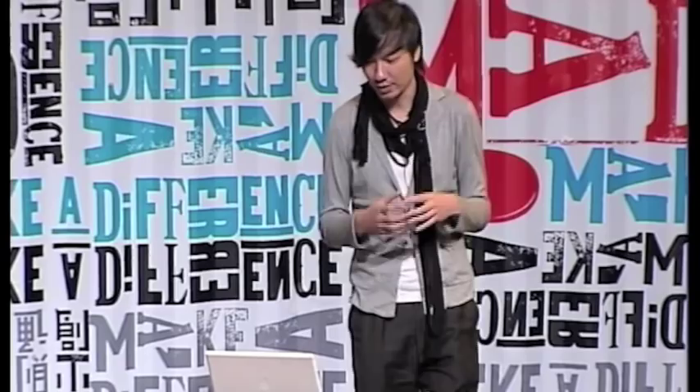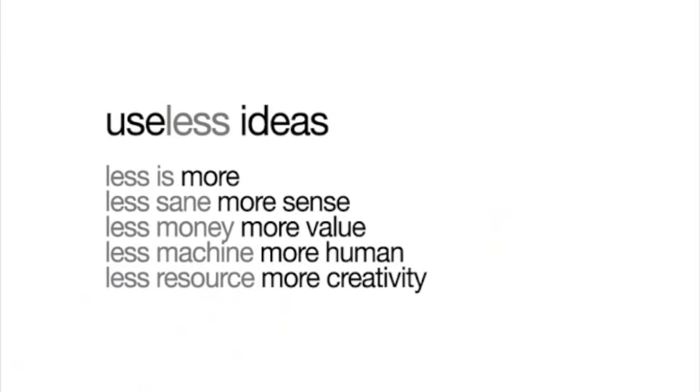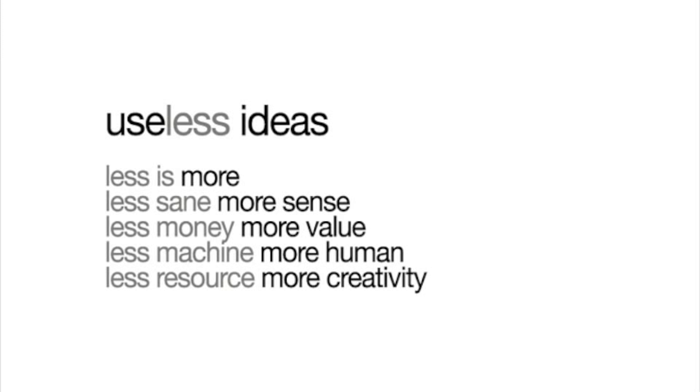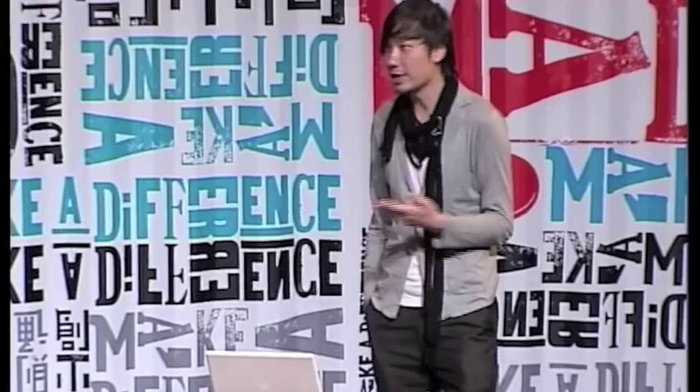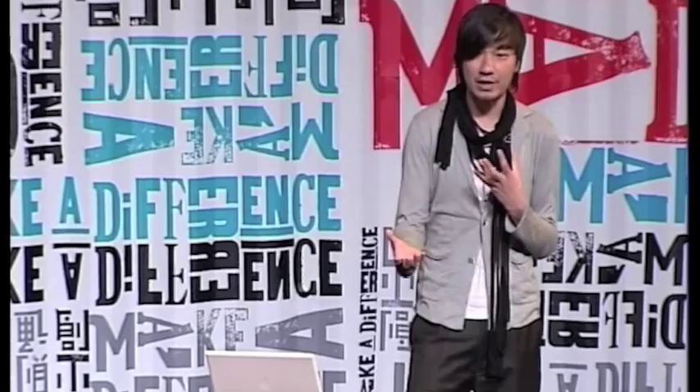So what is a useless idea? Basically I summarised all the ideas from the various designers and we came up with these crazy useless ideas. It's very simple. Less is more. More less. Less sane, more sense — sometimes crazy ideas make more sense. Less money, more value — when you have less money, how do you create more value through design? You can create positive values with design, whether it's social values, economic, emotional, or functional values.